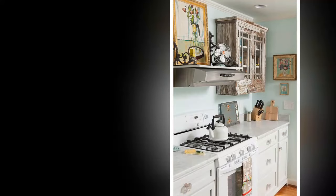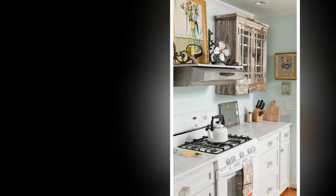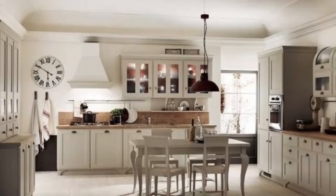Six: Incorporate natural elements. Use reclaimed wood for countertops, shelves, or decor items to bring warmth and texture into the kitchen. Add potted herbs on the windowsill or a vase of fresh flowers on the table for a touch of nature. Dried flowers in a vintage jar can also make a lovely statement.